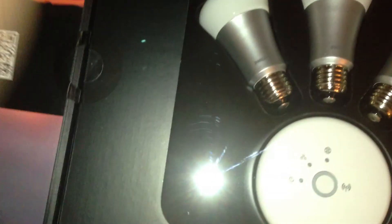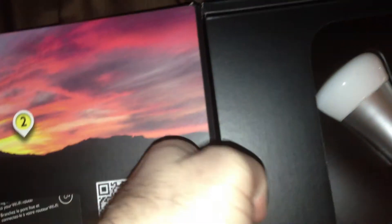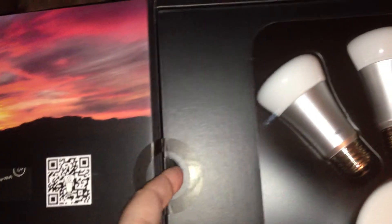Alright guys, so I'm doing this real quick right now. I'm going to open up the box with a little thumb thing here so you can lift it up and it breaks the seal on it, so that people or Apple or whoever you buy it from will know that you opened it.